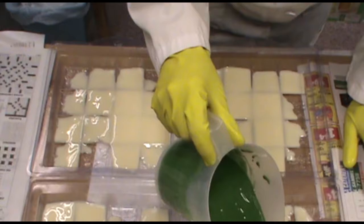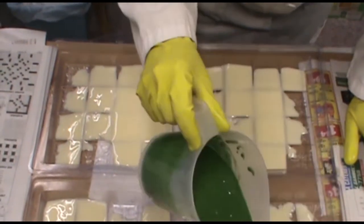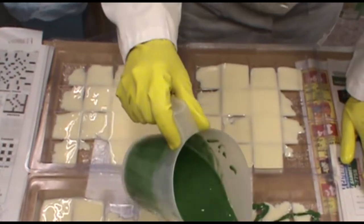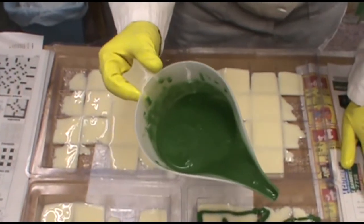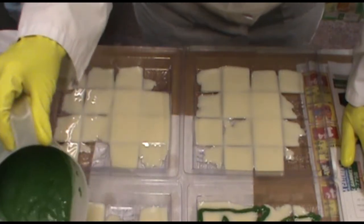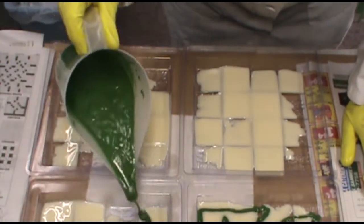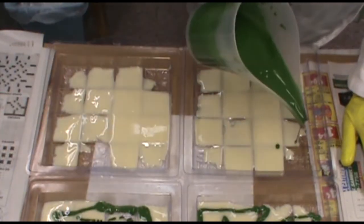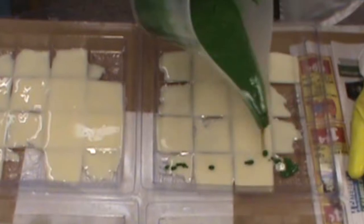Okay, let's do a little bit of green. The key to this is not to fill it up too much. I just barely want to get the color in there, because if I fill it up too much it won't fit into those little sleeves.